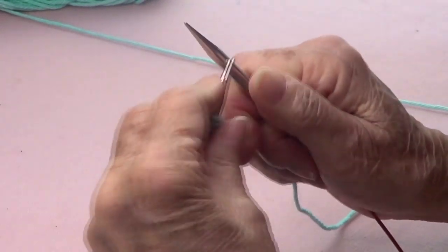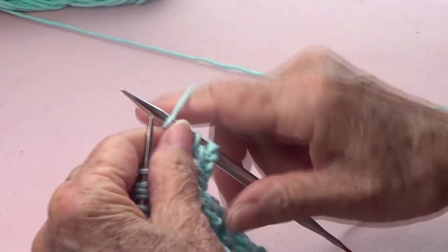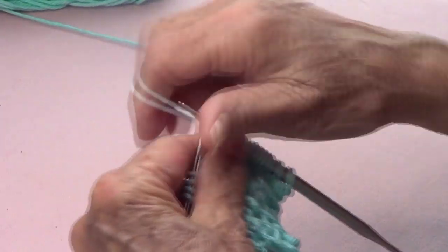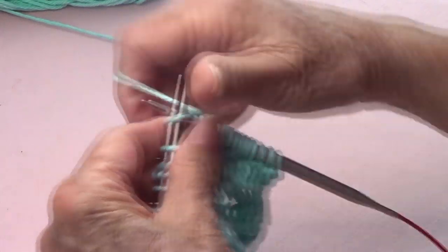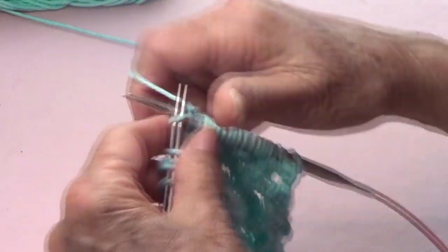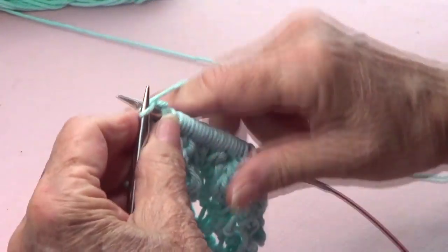Row number three: we're going to knit four — one, two, three, four — and this is where the repetition starts. Yarn over, knit four. Continue the repeat: yarn over, knit four, yarn over, knit four, yarn over, knit four.